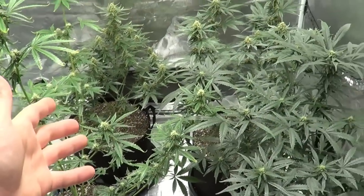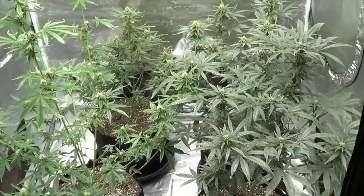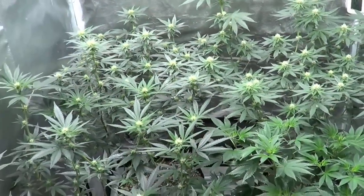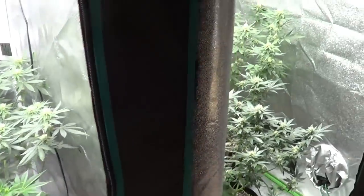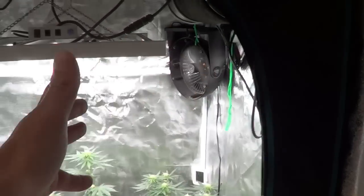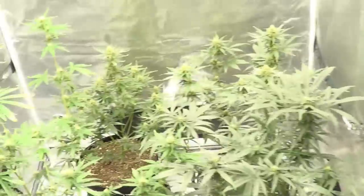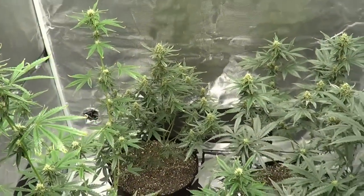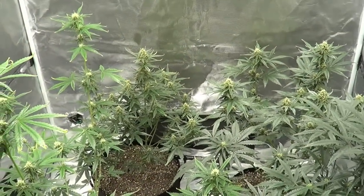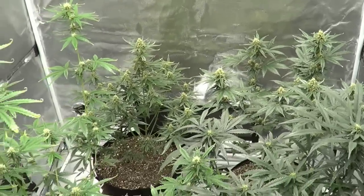Once these plants are done, we'll clean everything up, deal with the PM issues, and put the new light in for a start-to-finish grow — seed to harvest. It's a full spectrum light so it'll handle the whole grow. That's it for this week — autoflowers looking good, photo period plants looking good. Links for the grow tents and grow lights are all down below. Hope you guys have a good weekend — see you next week!